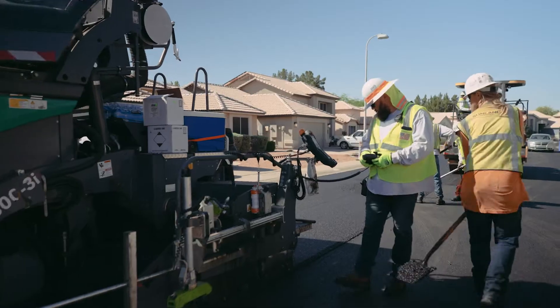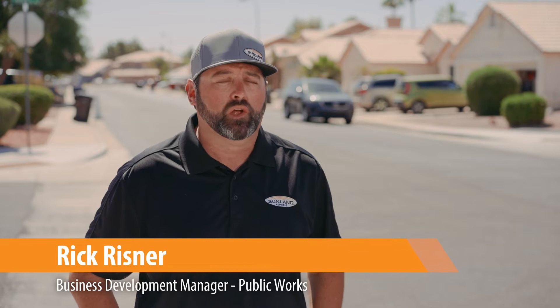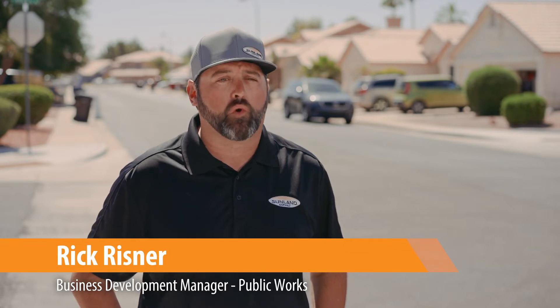Today our crew is working on the Town of Gilbert Ultra-Thin Bonded Wearing Course annual project. We're doing a three-quarter inch edge mill prior to the one inch Ultra-Thin Bonded Wearing Course overlay.